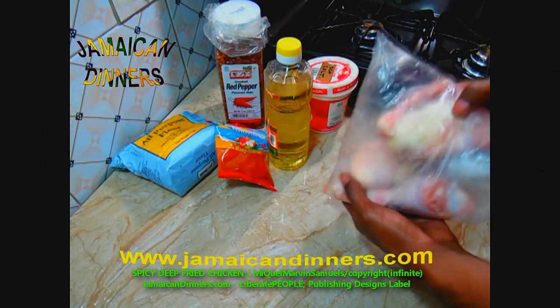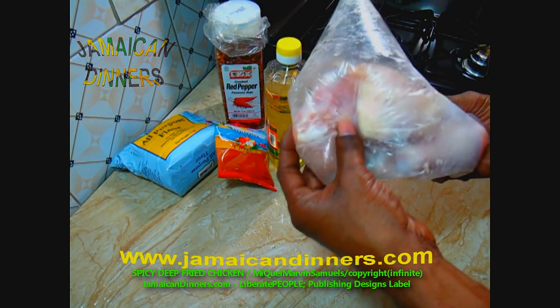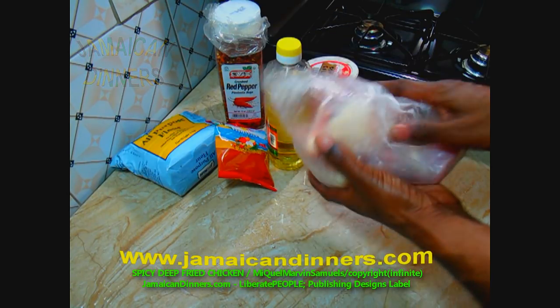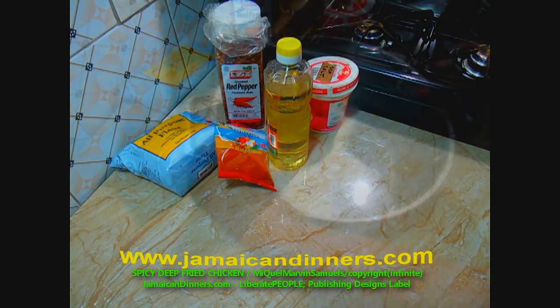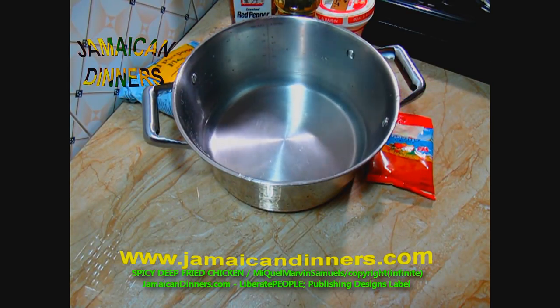One pound chicken parts — this here has one thigh, a chicken leg, and two wings. The chicken is frozen, so I'm gonna defrost it.